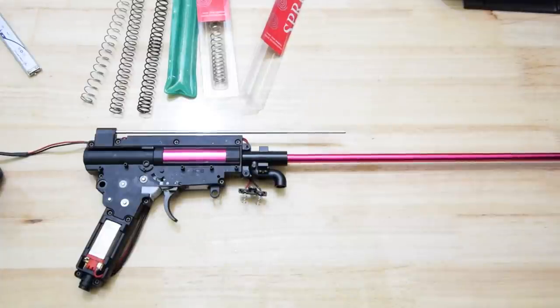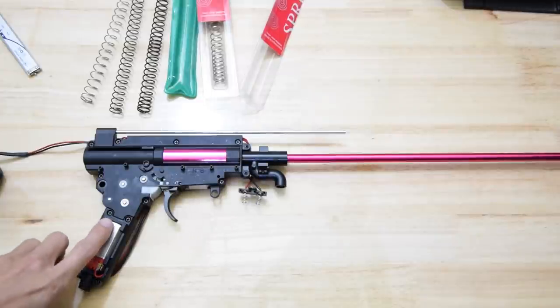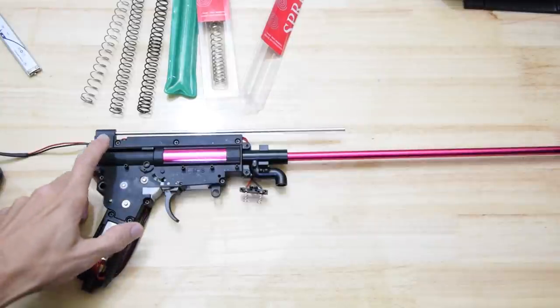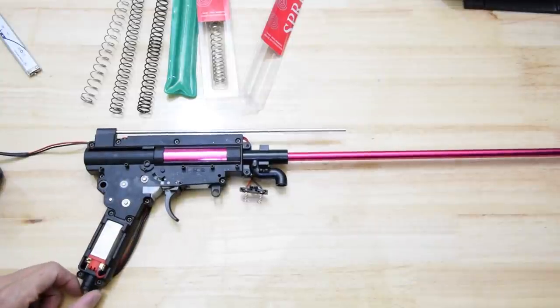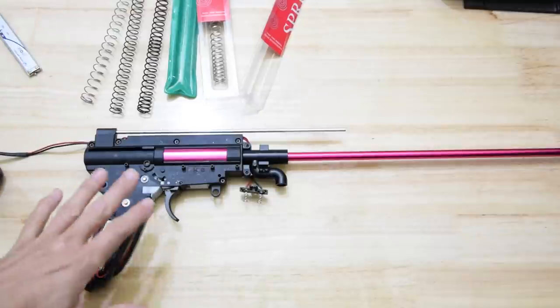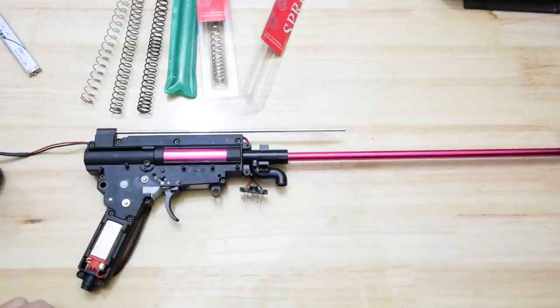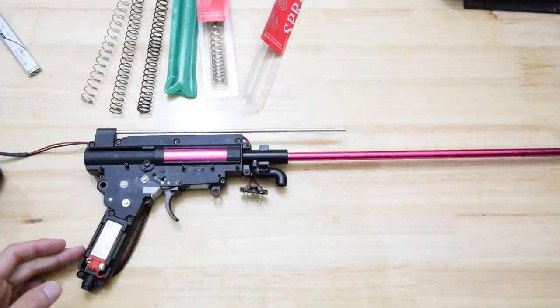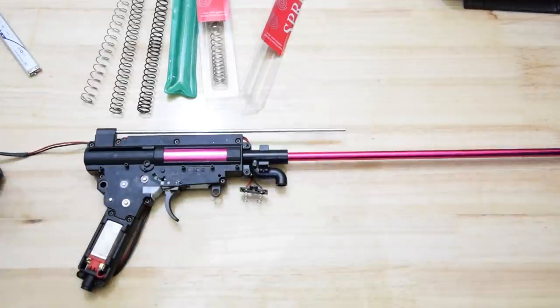What's up Tube Tube? This is Loguito from Loguito's Chop Shop. This is not a video I thought I would make, but I was in the process of making another video on this particular blaster and I thought it would be fun to just whack a bunch of ridiculously big springs in and break this gearbox, because I was going to upgrade the gears anyway. Let's see what happens.